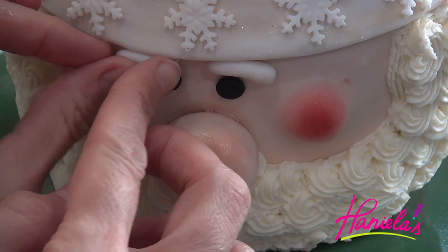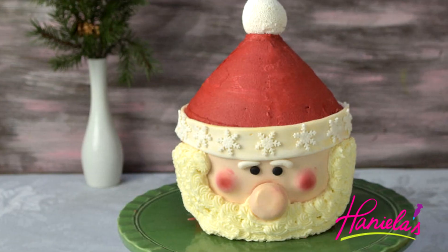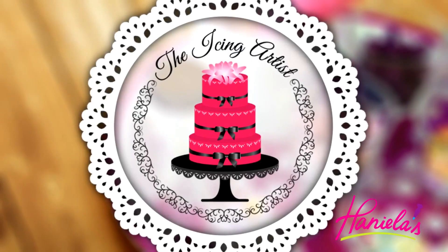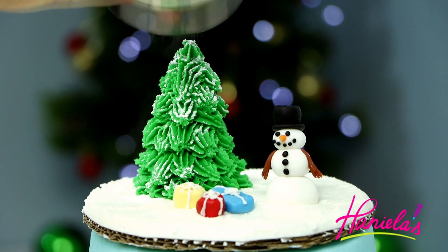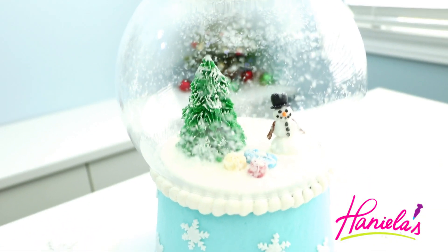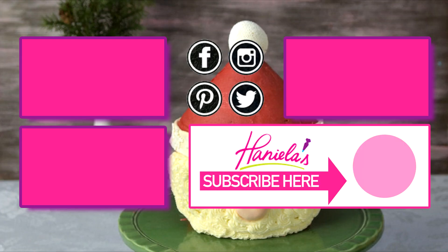And then your Santa cake is done! I hope you guys enjoyed this video — let me know what you think in the comment section down below. And don't forget to check out Lori over at the Icing Artist YouTube channel and learn how to make the beautiful snow globe cake. The link to the video is posted down below in the description box. Thank you so much for watching guys, and I will see you next time!